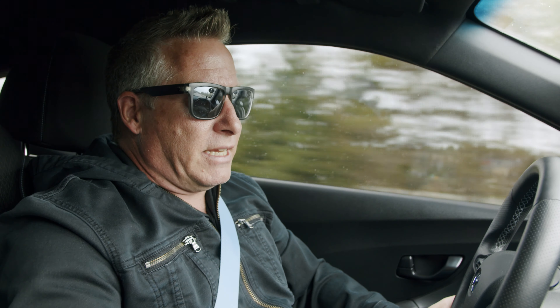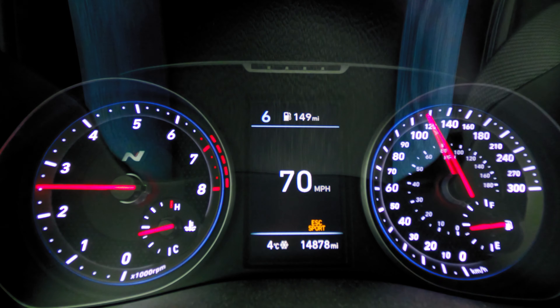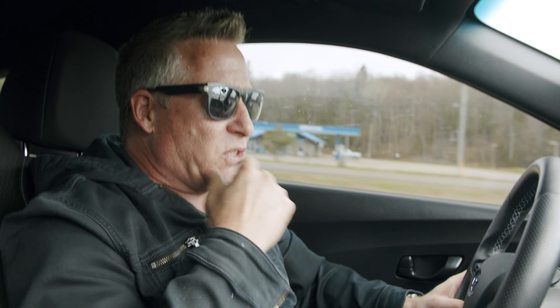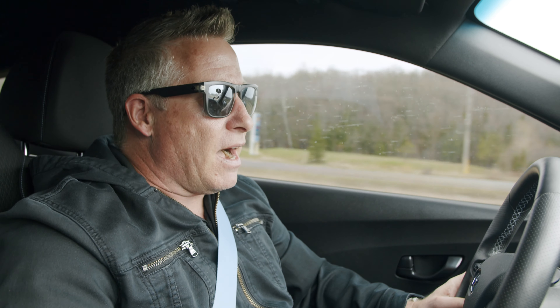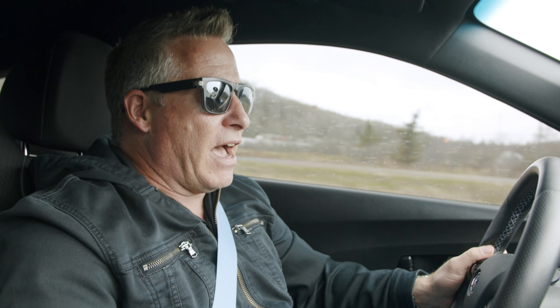Now I just put it into sixth gear, pushing 69-70 miles an hour, and maybe you guys can hear it on the camera as well, but the exhaust note inside the car has lessened — it's definitely less. Running down the road with family, friends, conversation, I don't think it's going to impact the enjoyability of having that conversation.